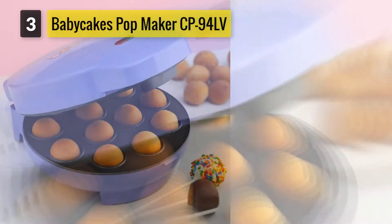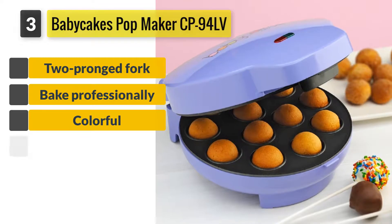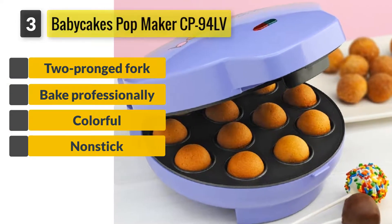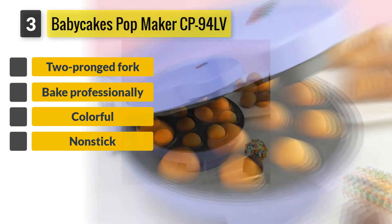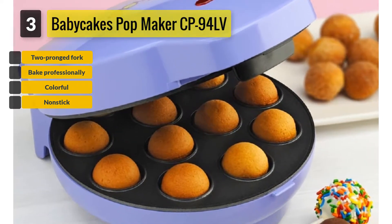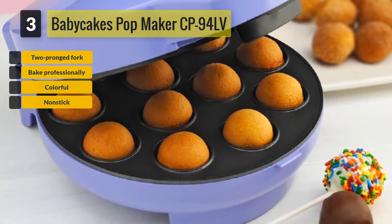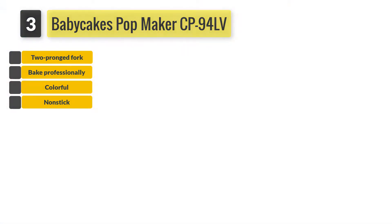Number 3: BabyCakes Pop Maker CP-94LV. This cake pop maker can make up to 12 cake pops, which is very convenient if you are baking for a large crowd. This product comes with two light indicators — one shows whether the machine is powered on or not, and the other shows whether the machine is ready for making.